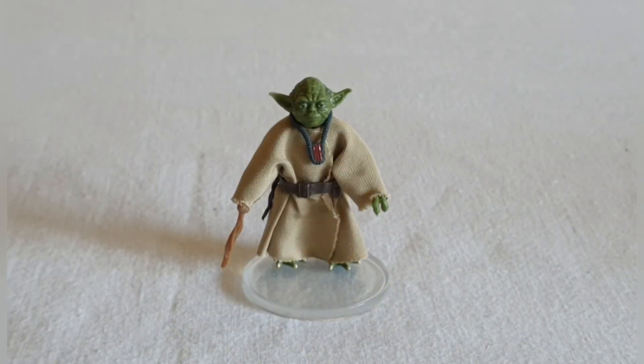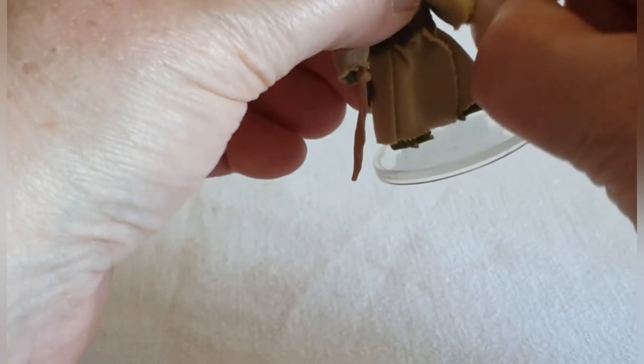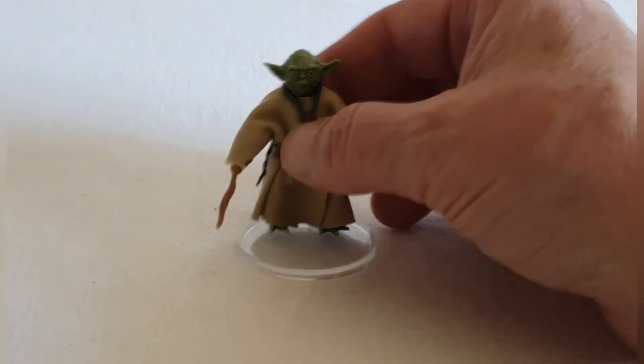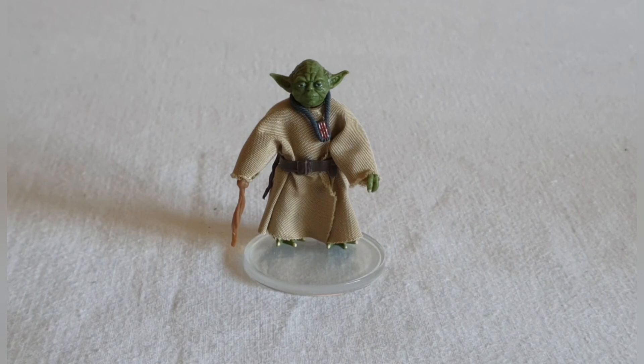There's nice attention to detail in terms of the articulation — this has got surprising articulation considering the size of the figure. You've got articulation at the head, at the shoulders, at the elbows, a twist at the wrist, at the waist, and at the knees. Not sure about the feet, but really good articulation for the size of the figure.